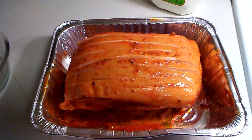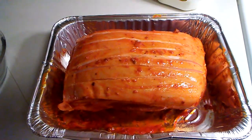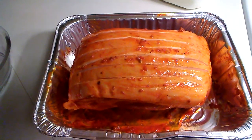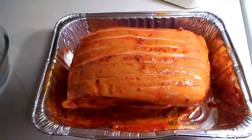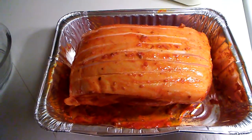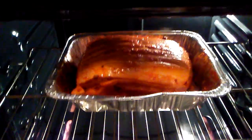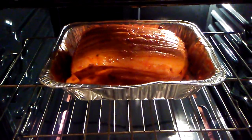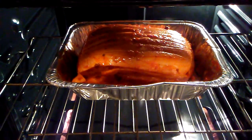We've made our slices into the fatty part, and we're gonna pop this bad boy in the oven at 300 degrees for between four and six hours. We preheated the oven, popped it in, and I'll see everybody in four to six hours.